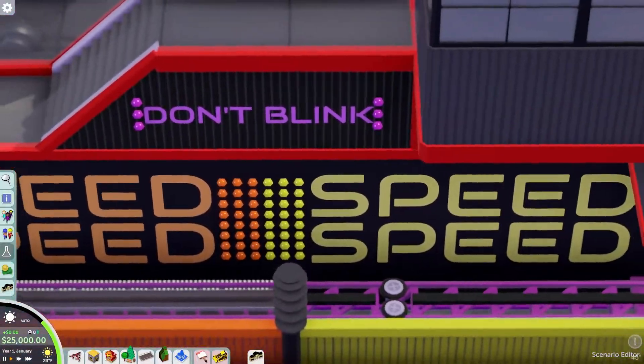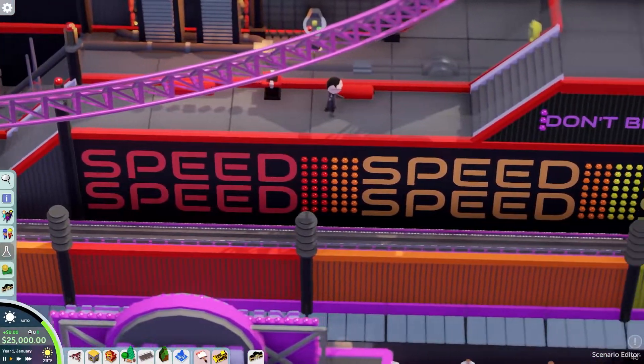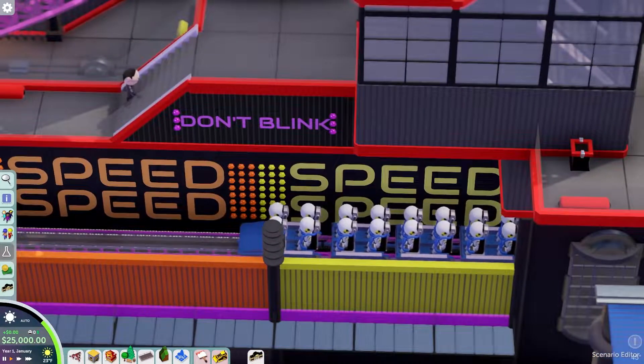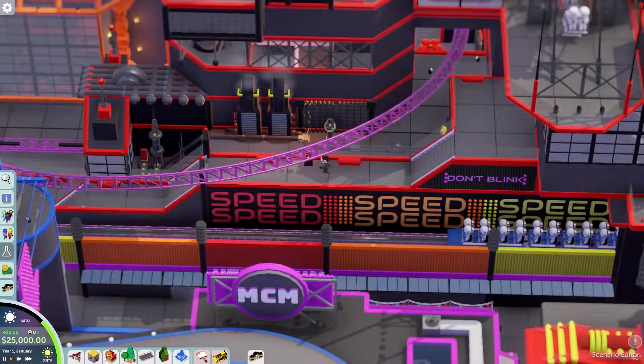I also love this little sign that says 'Don't blink,' and then 'speed, speed, speed' — that's really cool. It actually feels a lot like Top Thrill Dragster. I really do feel like it has that vibe.